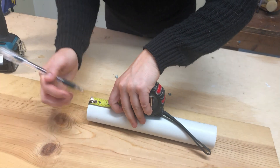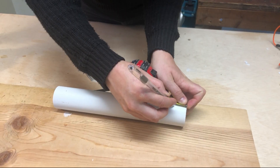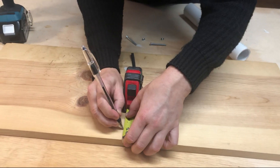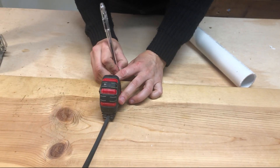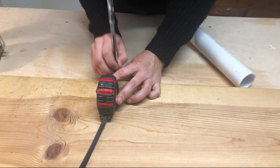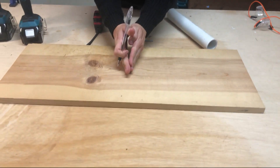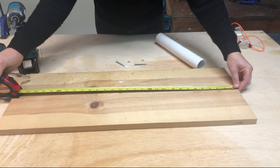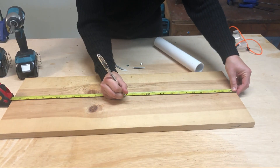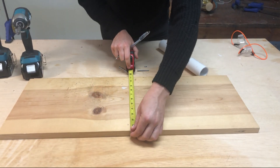So about an inch here, an inch here, and an inch here. We want to make sure we're lining up the PVC to the middle of the plank, so I'll just make a note there at about the 15-inch mark, and then we can line this right up.